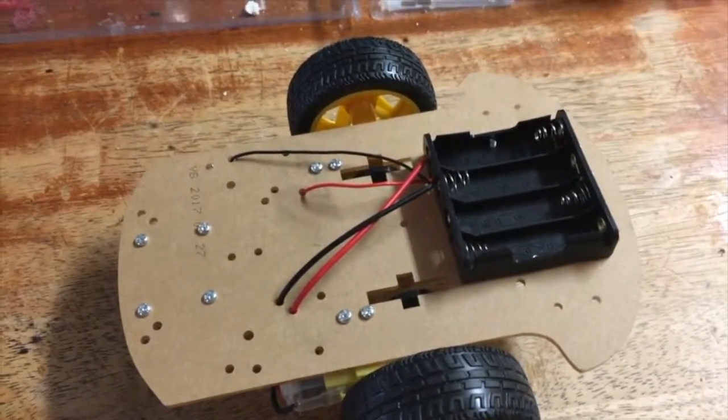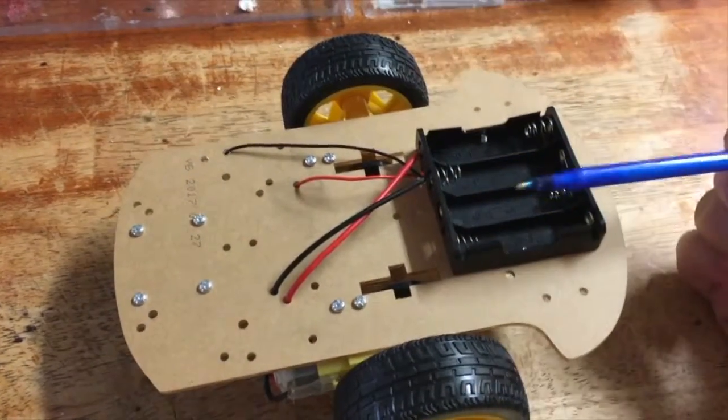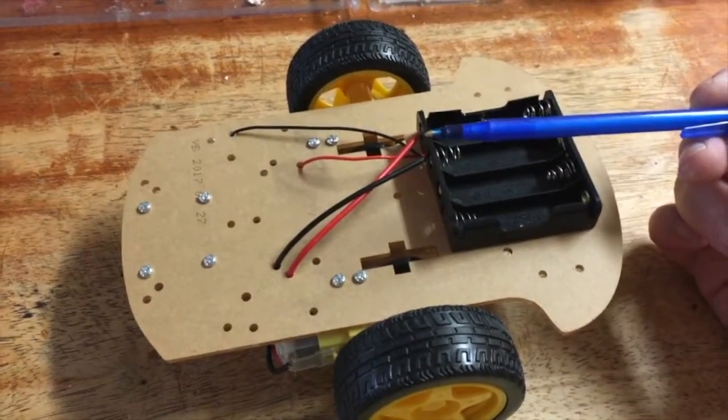Hey YouTubers, JD Gap 26 here for Just Do The Repair and Tips. We've got this eager car here — it's andrena or eager car — and you can get it off of eBay or Amazon.